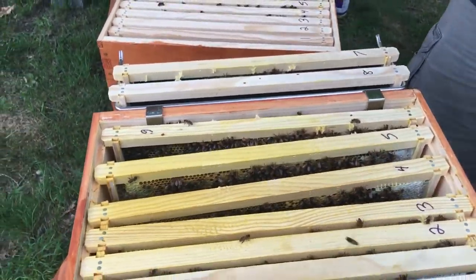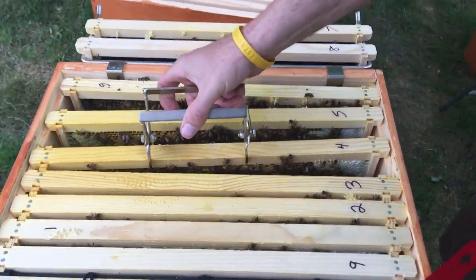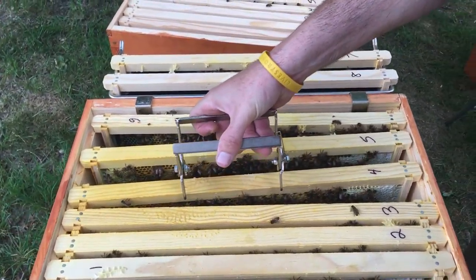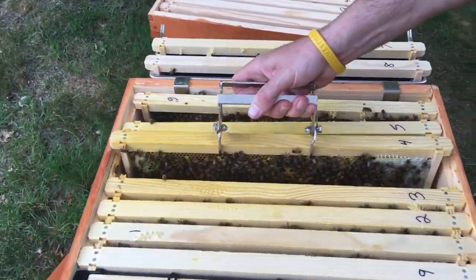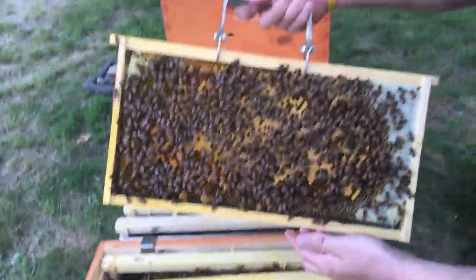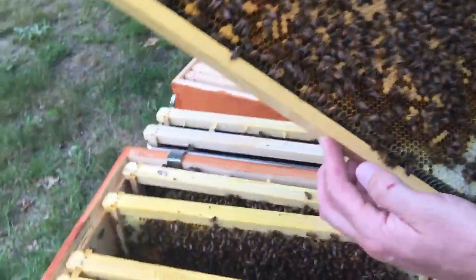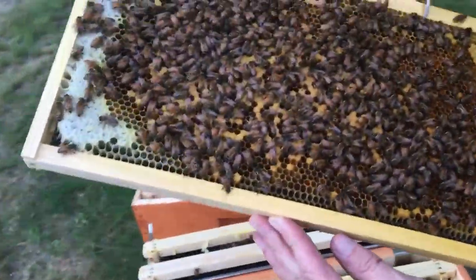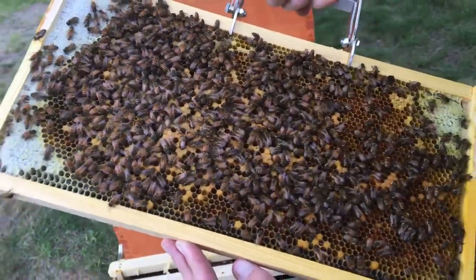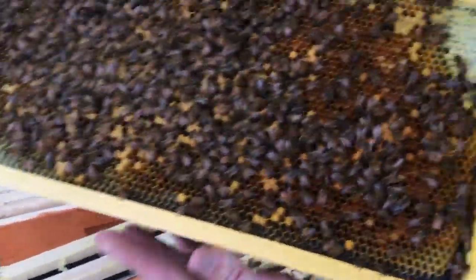Let's see what frame four brings us. It's starting to sprinkle a little bit. We definitely got capped brood — a few squished bees, that's for sure. Definitely a lot of capped brood in that one. A lot of pollen right here too — look at all the pollen over here, see how dark it is.